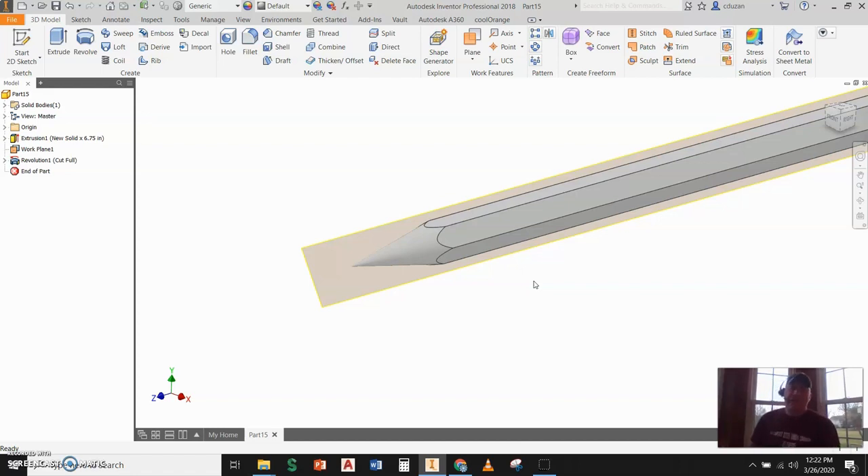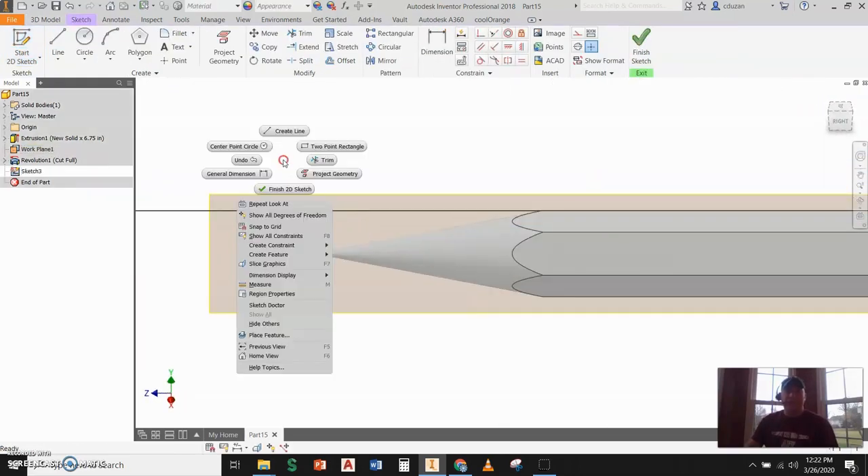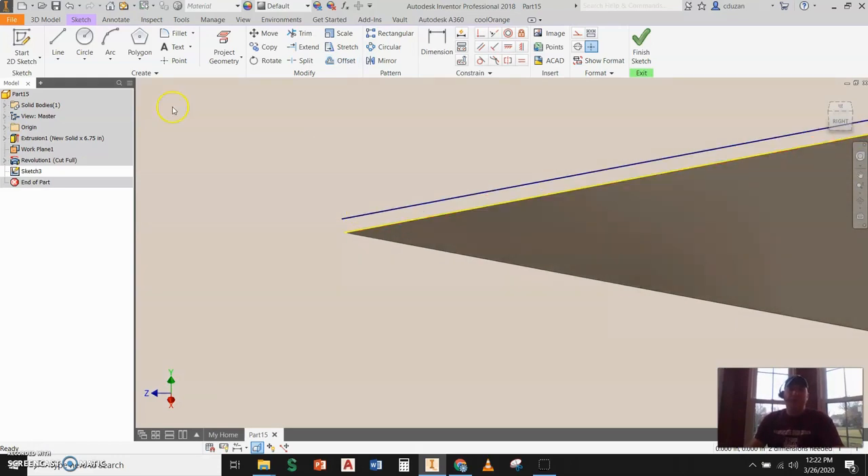To do that, I'm going to start a 2D sketch and pick on the same work plane we used earlier. I'll come down to the end, right-click, and go ahead and slice graphics. I'll use Project Geometry to project that out. Then I'll use Offset, pull this out, and put it a very small distance — like 0.001. I'll draw a line and keep it horizontal.